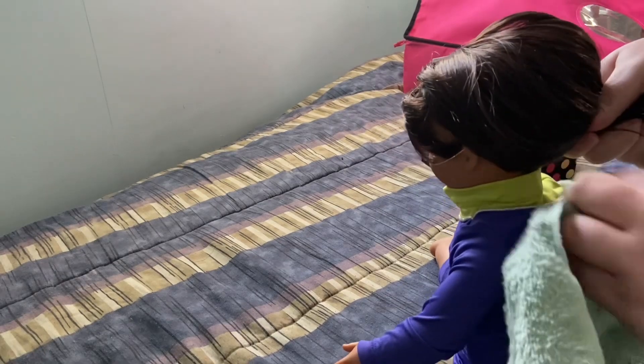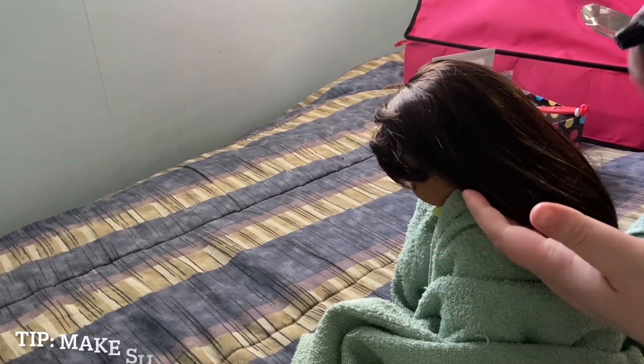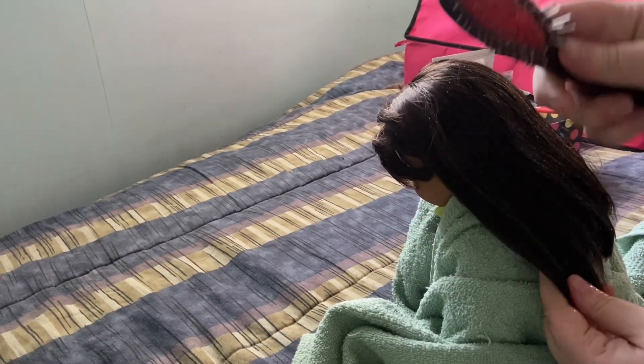To start any hairstyle, I like to lay a towel around their body. I then spray their hair with water, and once wet you can start brushing their hair.